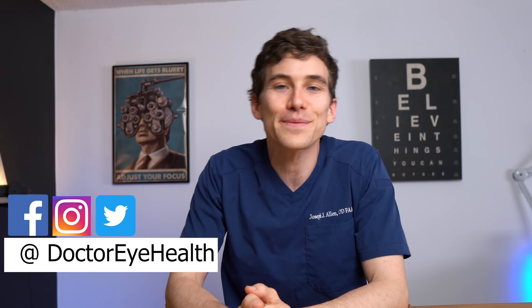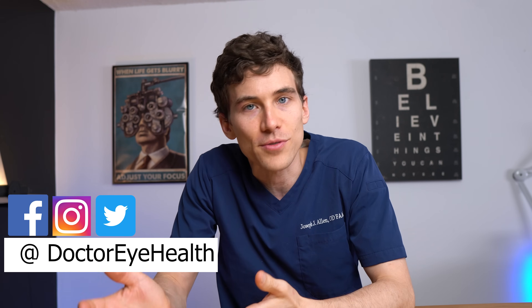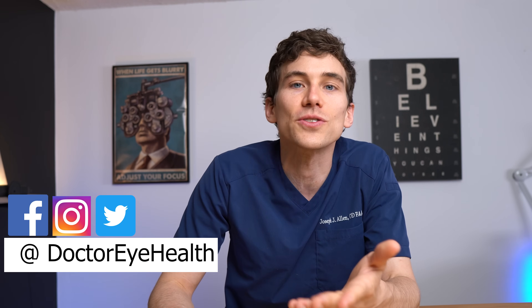Welcome back, this is Dr. Alan here from the Dr. Eye Health Show. On this channel we talk a lot about the eyes, help people see their best, take care of dry eyes, and find better vision products. If that interests you, hit that subscribe button so that you don't miss our next featured videos.